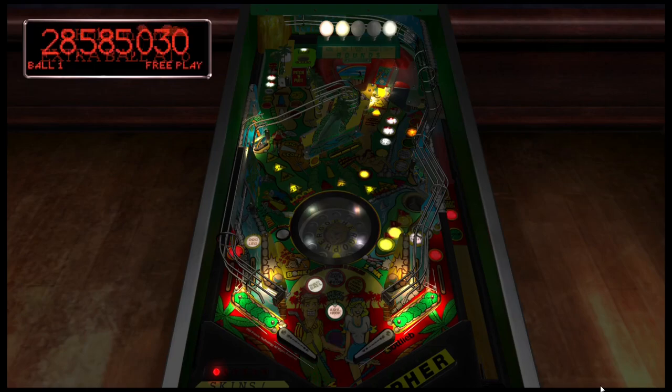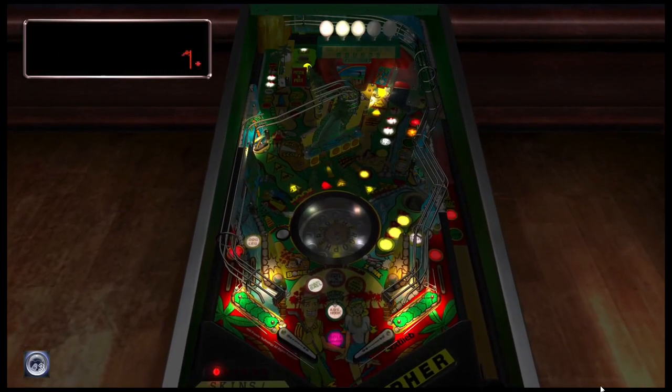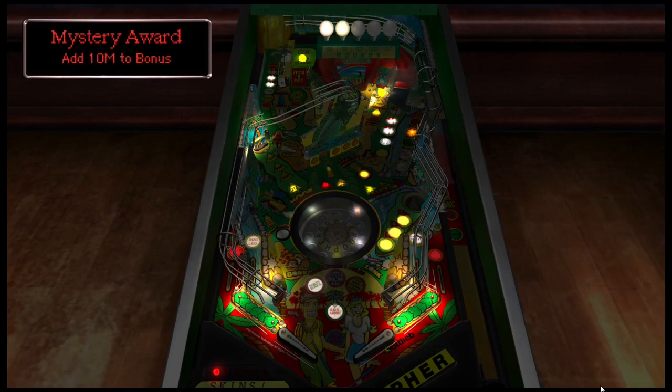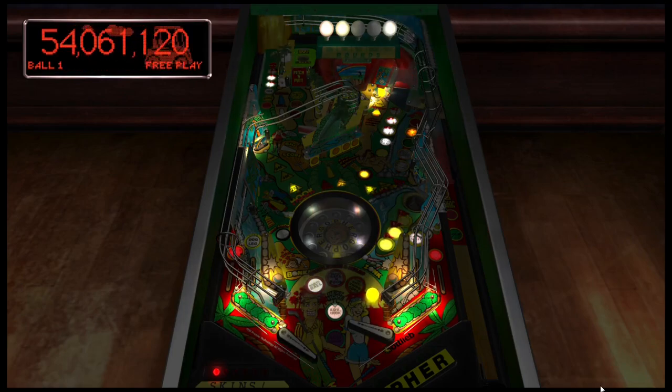I have an extra ball though, so that was a free ball basically. Mystery award — let's go! And I love what comes down this little river here.